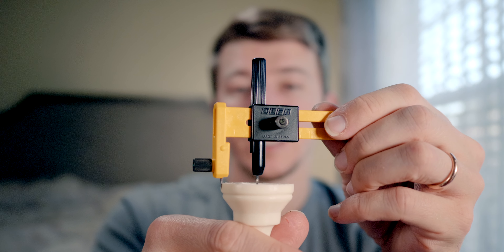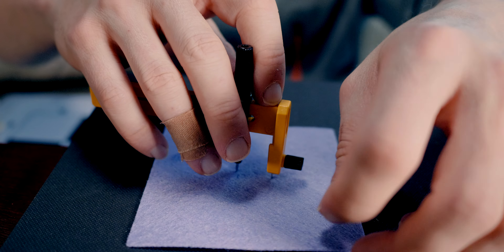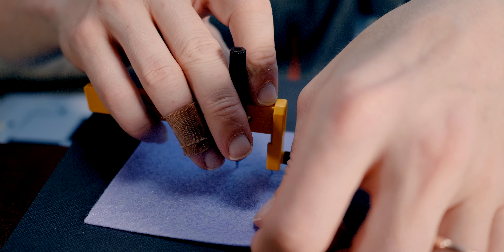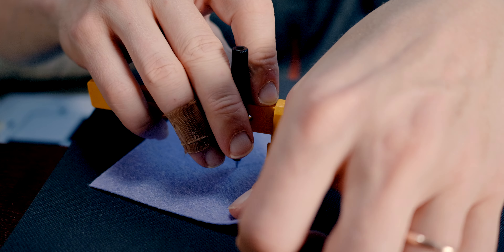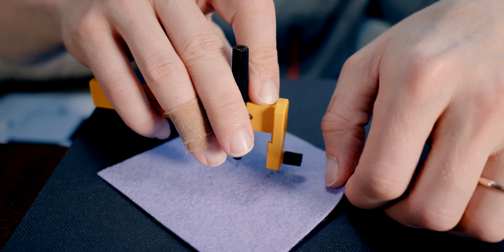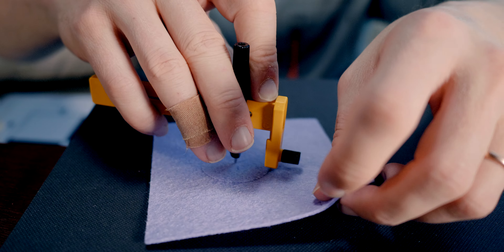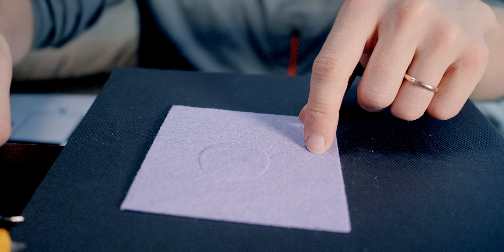We hold the device with one hand, don't move the device, and just start rotating the fabric around it — like this. Keep moving the fabric. It starts by cutting on the surface and slowly progresses through the rest of the fabric. You want to make sure only the fabric is moving and everything else stays stationary. Stop when you don't hear any more cutting. And now we have the circle.